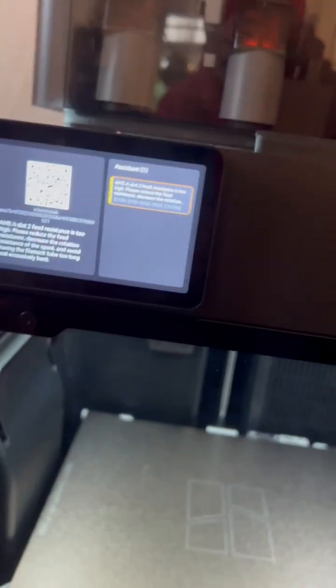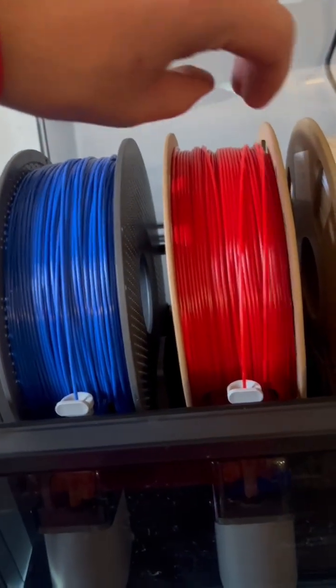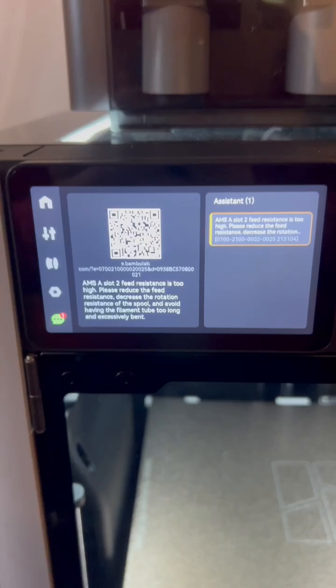And then it just ends like this. When I scan the code it says to be careful that it isn't twisted at all. But I've also tried with the shorter one, and you can see there's no tension on the filament screw. So I don't know what's happening with it.